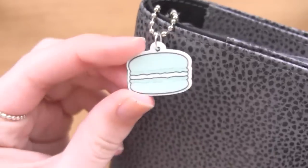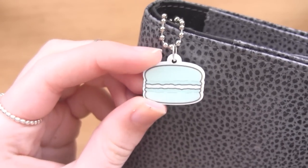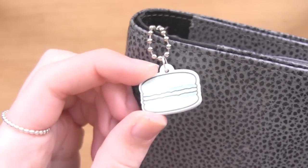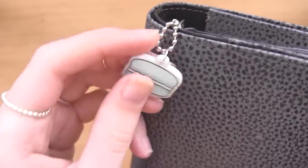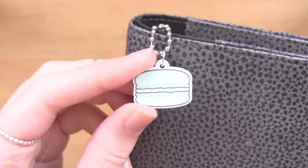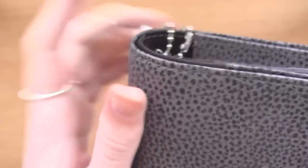These won't be available until mid-April, around the 19th or 20th. I got them and couldn't help but put one on because I think mint and grey look so good together, even though it doesn't really match my other charms. It's a little macaroon and that's just one of the colours I'll be selling.